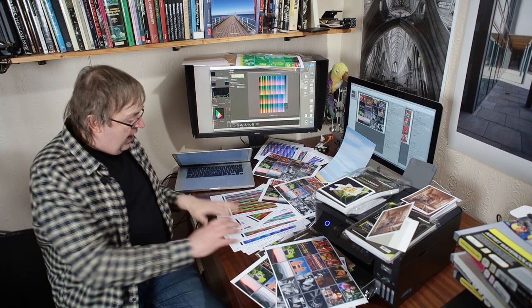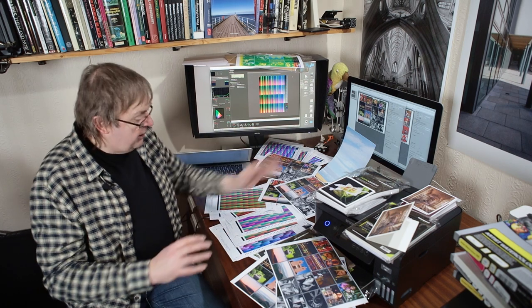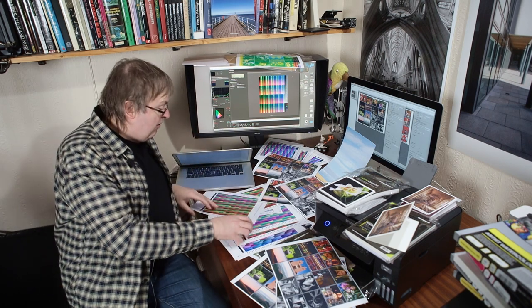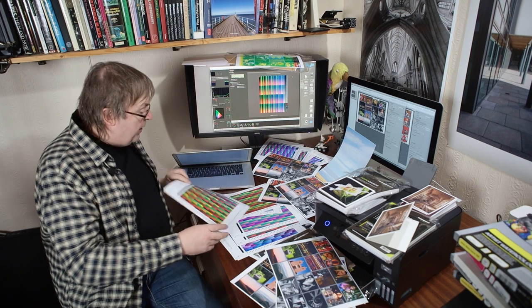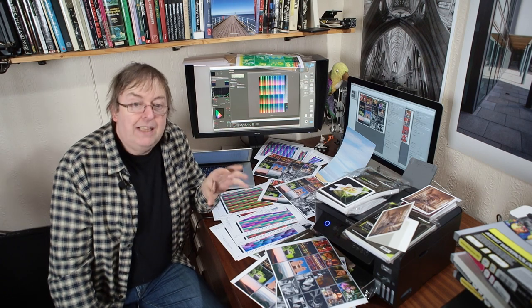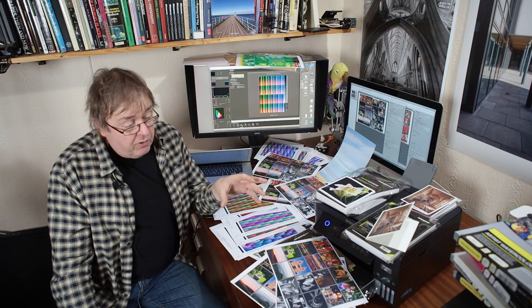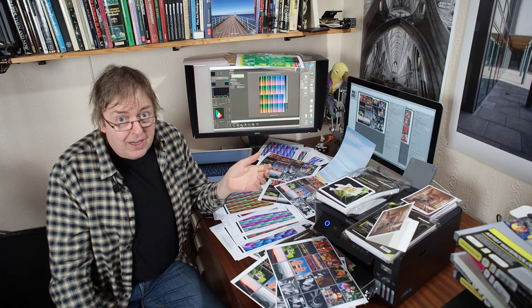The results are in general, maybe — but it depends on how much you're interested in actual print quality. I've been making lots of profiles for different papers for this, and that's what all these piles of papers are here. I've got some other stuff on profiling, but typically I print off some charts like this, I read them, and I create profiles.